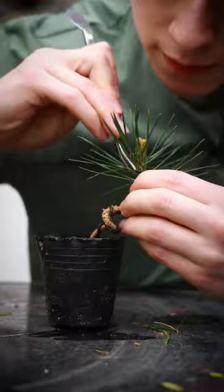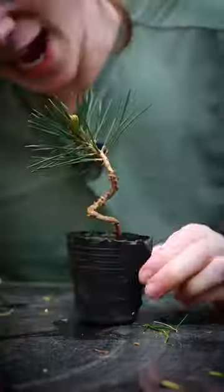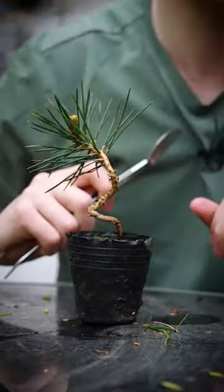Here's a tree that I wired earlier in the year, and it hasn't scarred the trunk as I took the wire off at the right time.